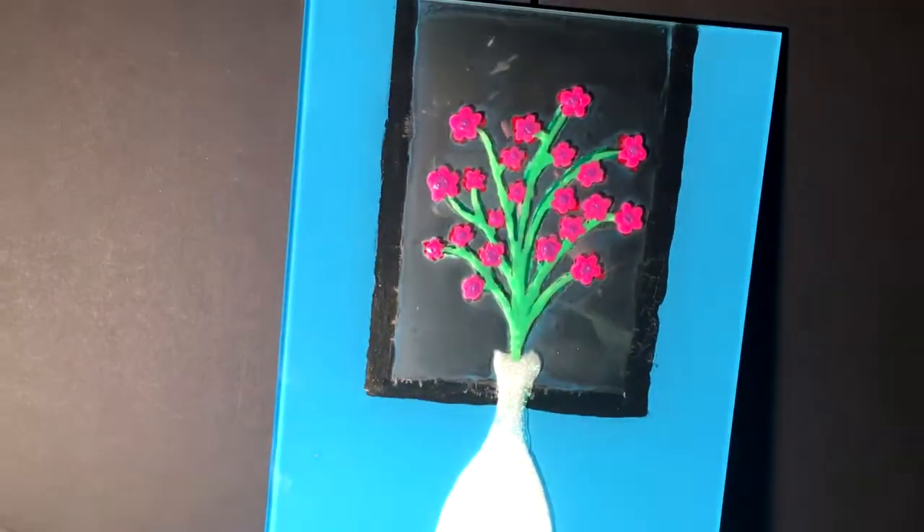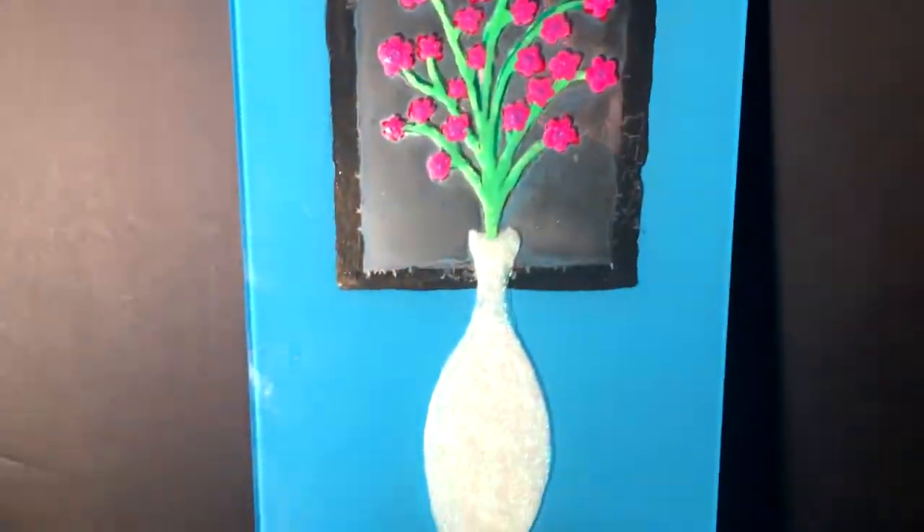Hey, that rhymed! Anywho, it glows in the dark, of course. Let's see if I can shut this light off here. Boom diggity! Can you see that? How badass is that? The flowers glow red, the branches glow green, and the vase — vase, if you will — glows nice, bright white.